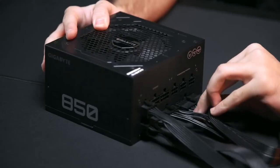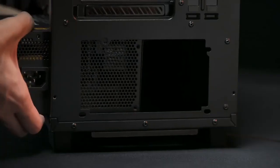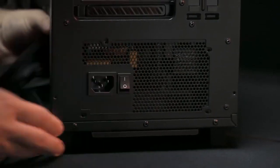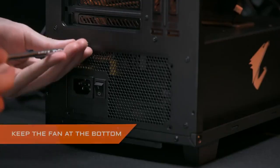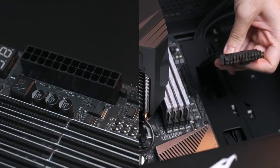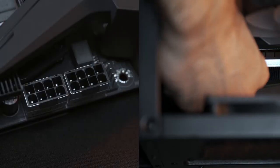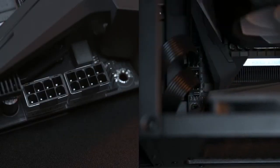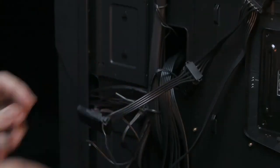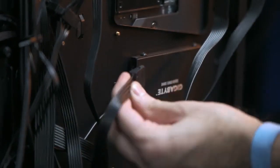After all those cables are connected to the PSU, secure the PSU on the case. One easy way to install the PSU is by aligning the screw holes on it with those on the case. If you are not sure whether you got the direction right, remember to keep the fan at the bottom. Connect the 24-pin power to the right side of the motherboard and the 8-pin power to the upper left side of the motherboard. Connect the system fans to your motherboard, the Molex connector to your system fans, and finally connect the SATA cable to the storage drive.